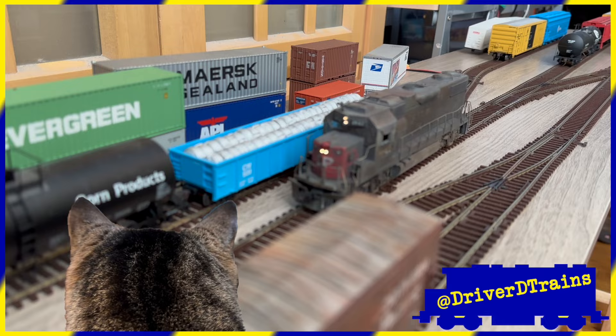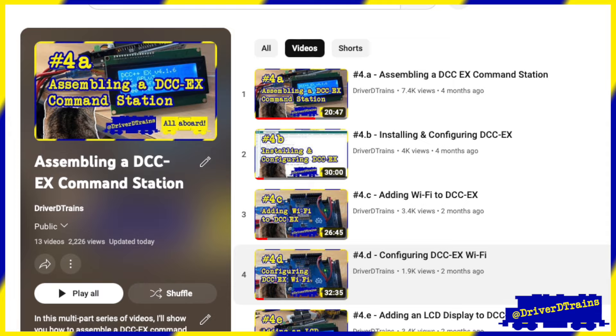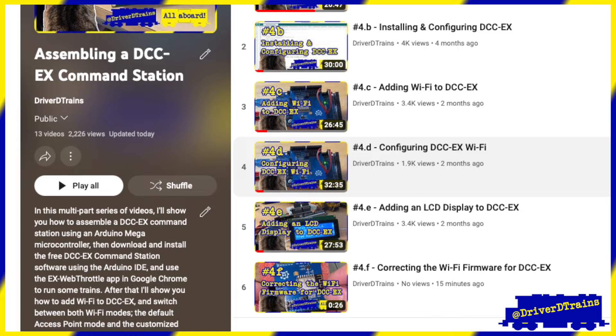Our conductor and brakeman, Scratchy C, has been looking through some old issues of Model Railroader. Recently, I completed a series of videos on how to assemble and configure a basic DCC-EX command station to run our trains.